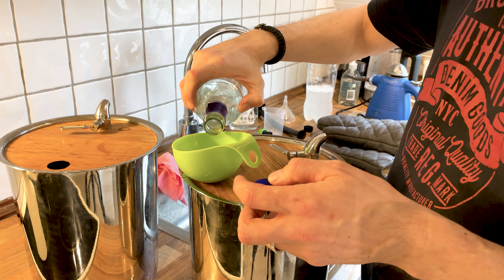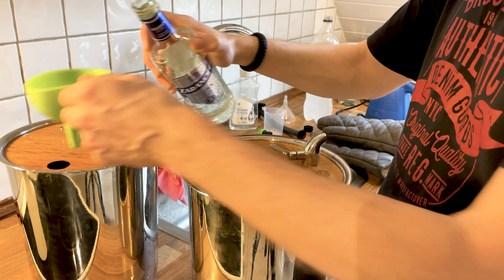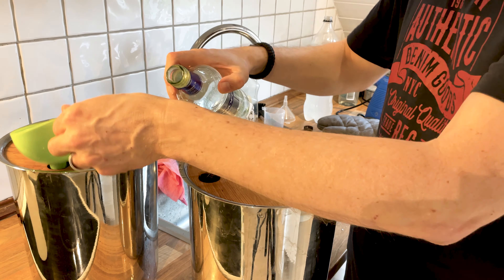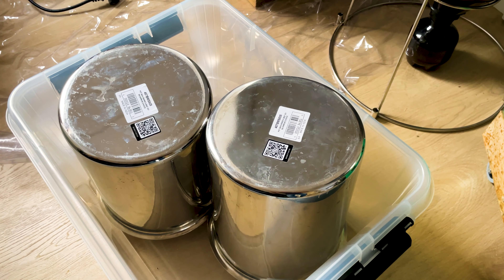If the barrels are totally new like these were, I think it's a good idea to put a little vodka in them and just let it sit in there for a week or two weeks, because the first kind of barrel aging is pretty aggressive. Save the vodka after about a week. You can see it's pretty dark actually. It tastes great — it tastes like a three-year-old rum or something like that.